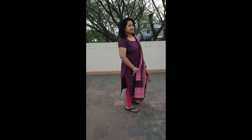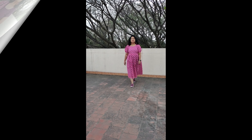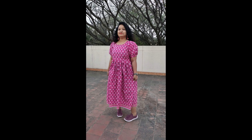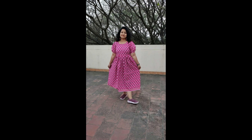I will take the dress for the final output. I will use the top with pink leggings. If you like this video, please like and subscribe to the channel. Thank you. Bye.